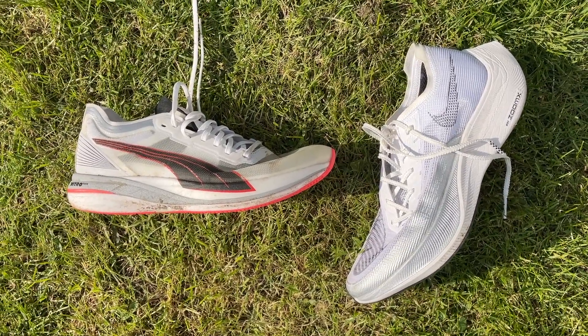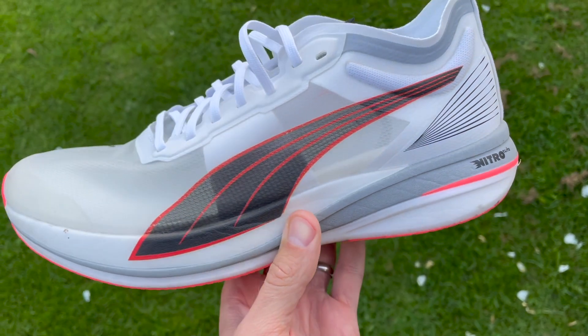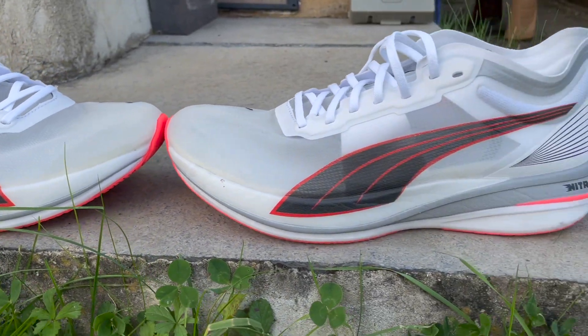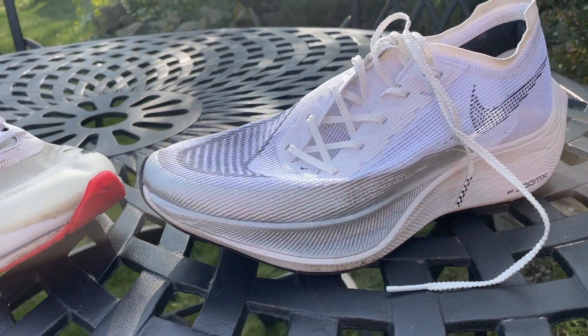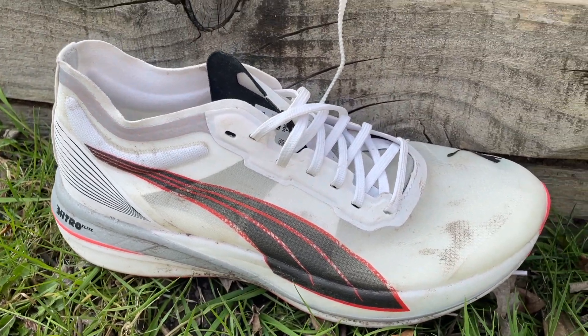It's also worth saying that the Nitro Elite is a lot cheaper than the new Puma shoe, which I think is $250 or €250, whereas this is £170 or $200 or €200. It still comes in a fair bit cheaper and it is still going to be a valid option if available alongside the new shoe. There are also some colourways available for £160 at the moment, so you might be able to pick it up at an even better price. That makes it a fair bit cheaper than the Vaporfly 2 as well, which is £210 or $225 in some colours, or £225 and $240 in most colours.